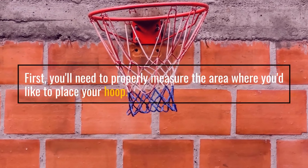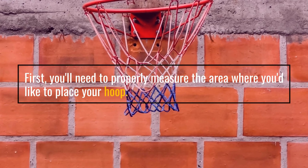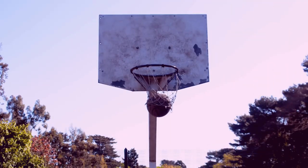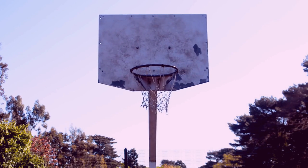First, you'll need to properly measure the area where you'd like to place your hoop. To ensure a safe and secure installation, it's important to measure the width and height of the area to ensure you have enough room for the hoop and other items you may want to add.